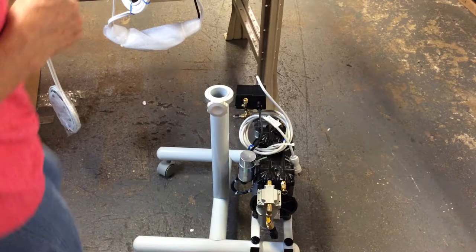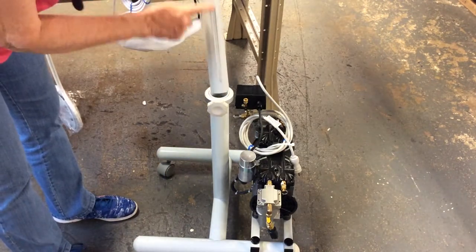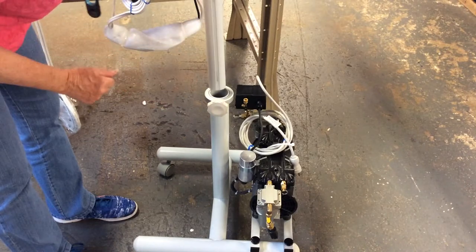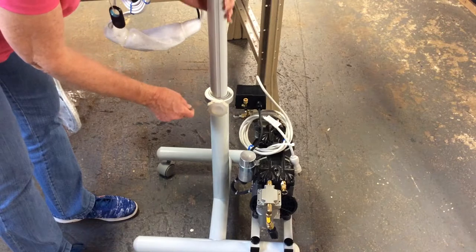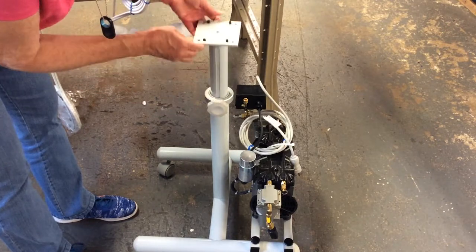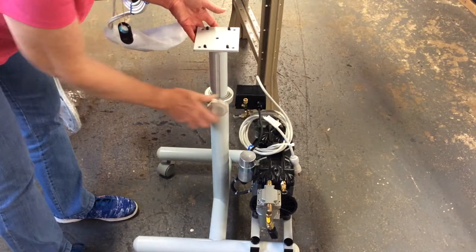We are now going to install the platform to the H-frame. Notice this tube has a groove going through it. Align the screw with the screw on the knob, adjust it to the height that you want, and tighten it down.